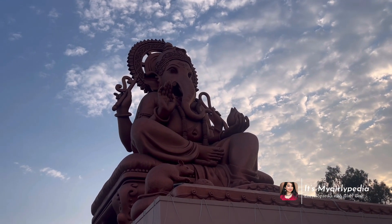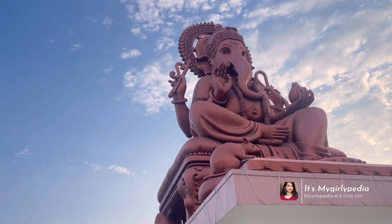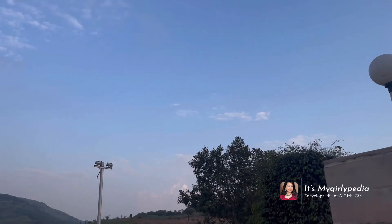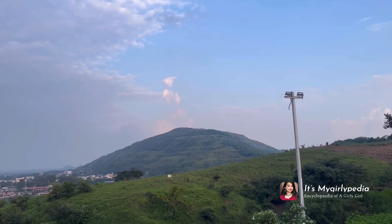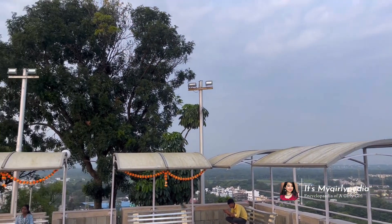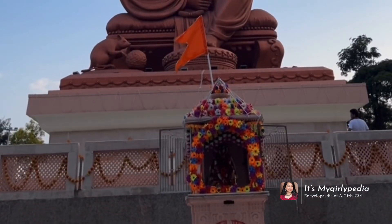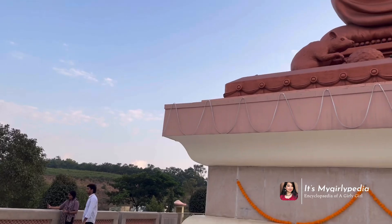This is the main attraction — Ganpati Bappa — and he is around 72 feet tall. He is made of cement, concrete, and copper, and the view was so, so good.